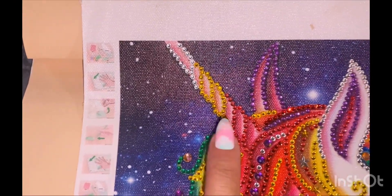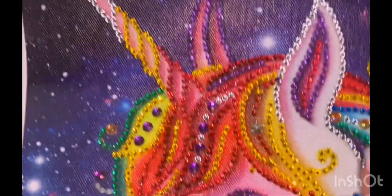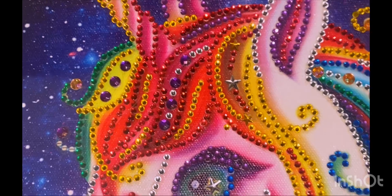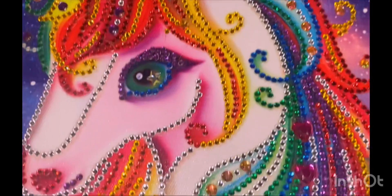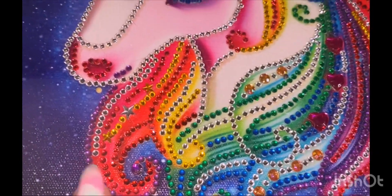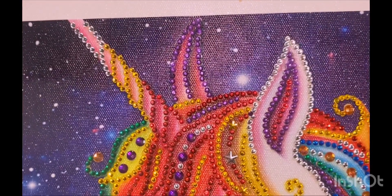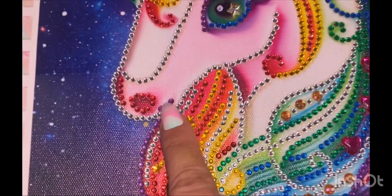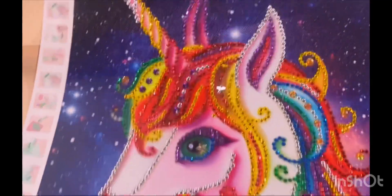And then we've got circles — these are all crystals, plastic crystals — stars, circles, hearts, and all these colors. I really like all the different colors. She's very reflective. I really like the little mouth and the nose. I like her a lot.